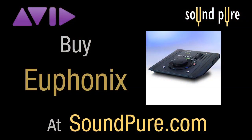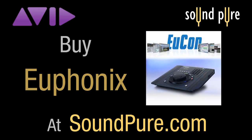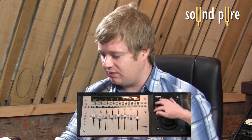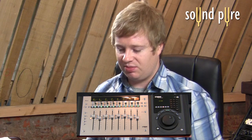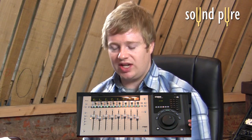Furthermore, one MC Mix and one MC Transport is great for Pro Tools customers because they only have to set one bank of EuControl up inside Pro Tools. They have a nice high-resolution jog wheel to work with and some customized key command buttons on the transport itself. So this is a great starter Pro Tools setup.